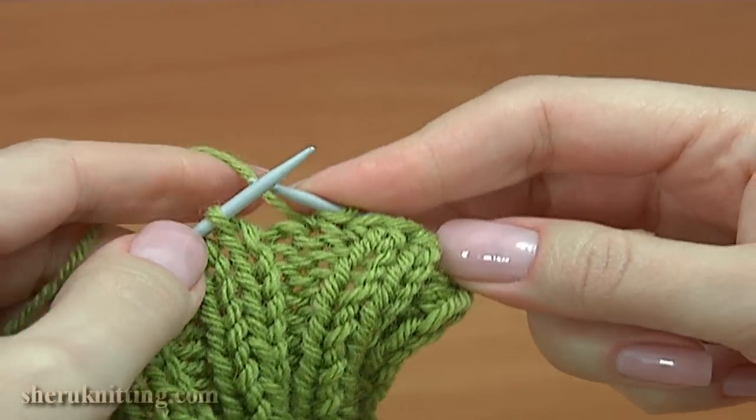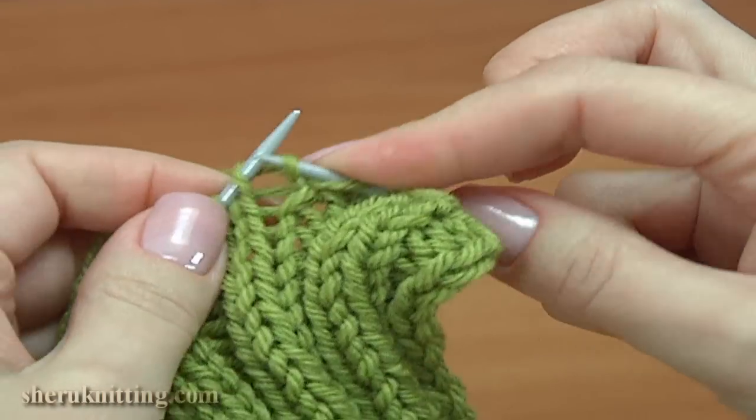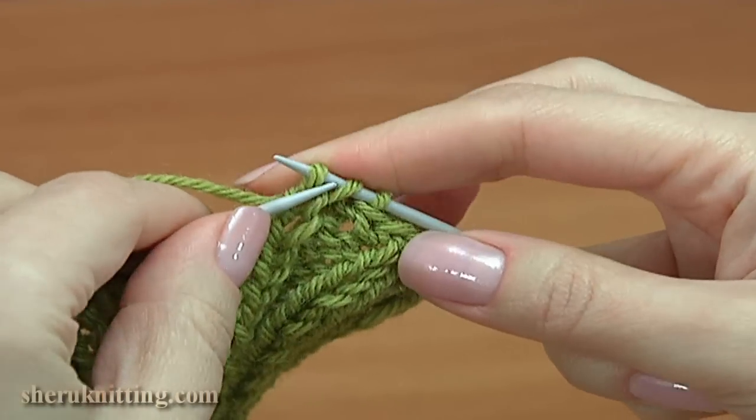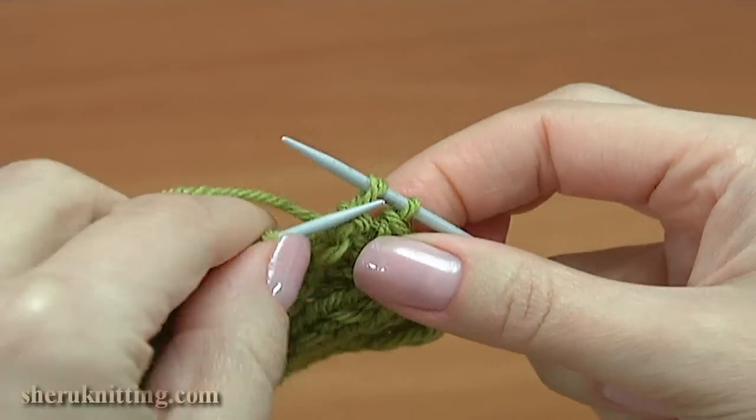Yarn over the needle from the back to the front, knit one, take the yarn over, pull it through, and take the previous stitch, pull it through.